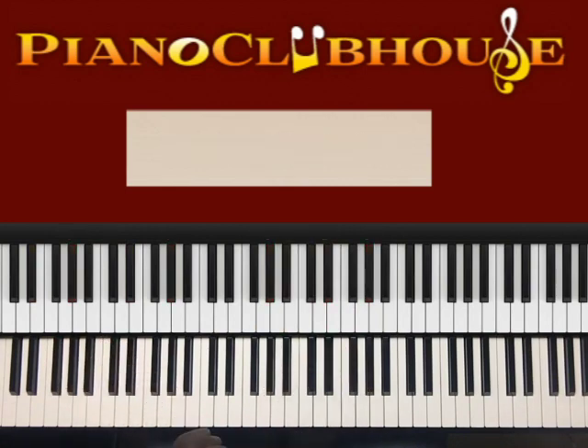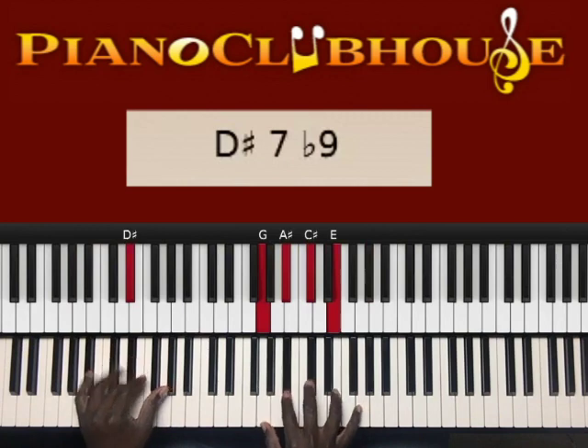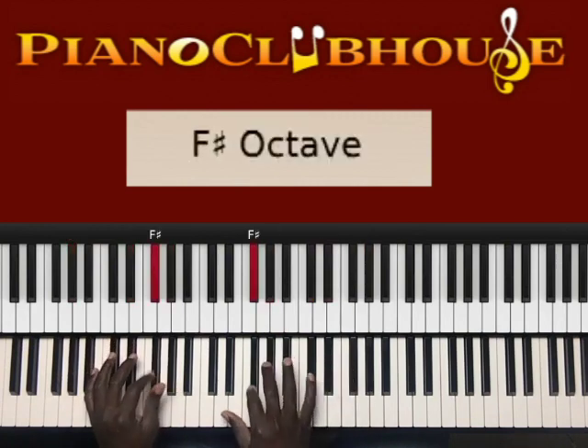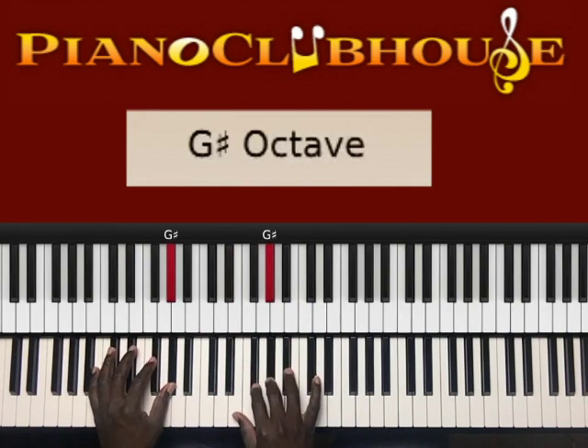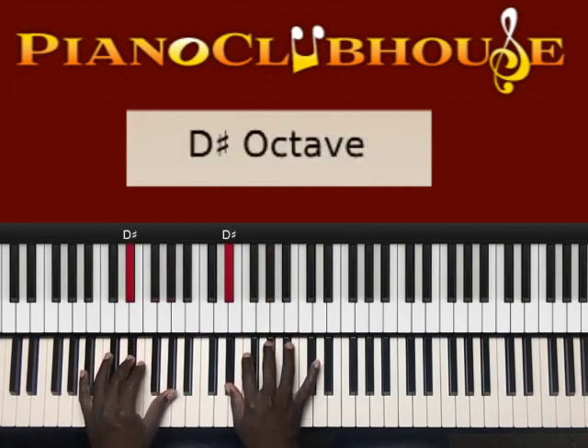The next portion goes like this. And that's G sharp, F sharp, G sharp, D sharp.